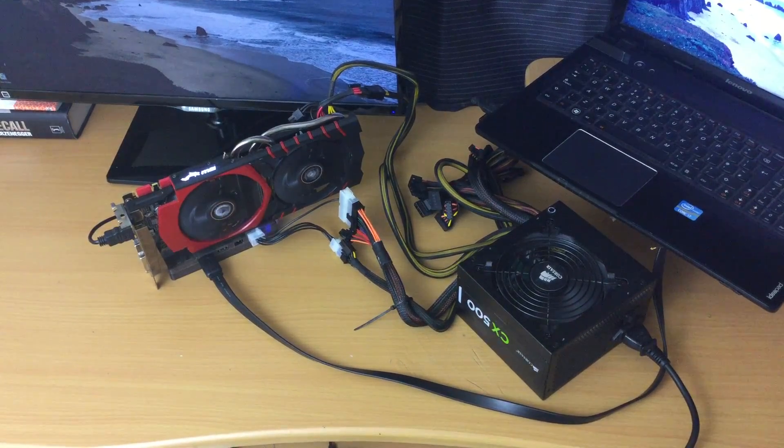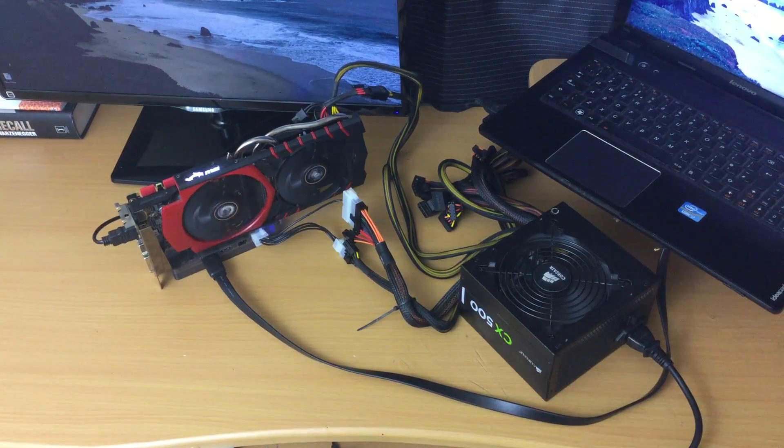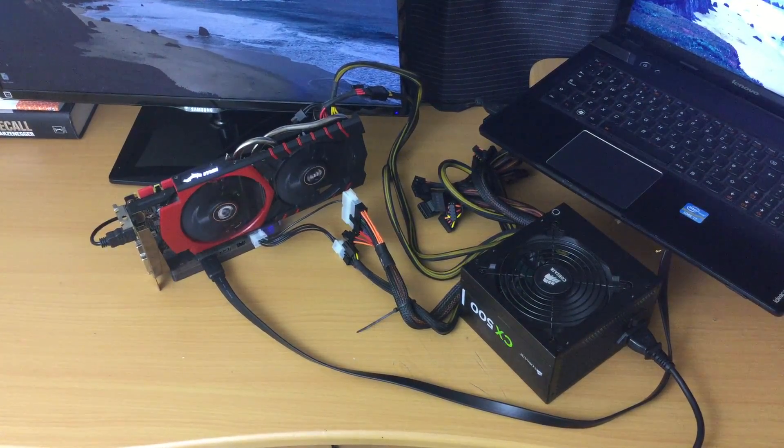So what this adapter basically does is you can add a full desktop size graphics card to your laptop using a port on your laptop — in my case it's a mini PCIe port.